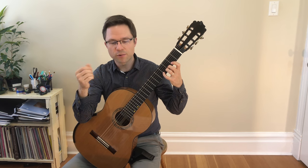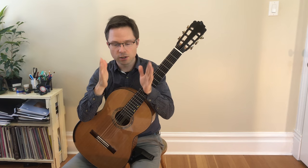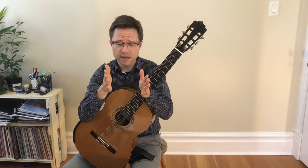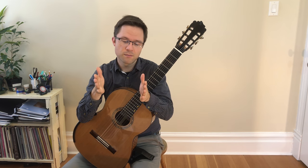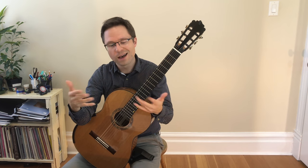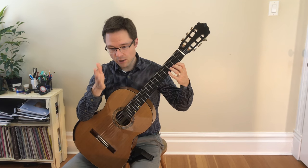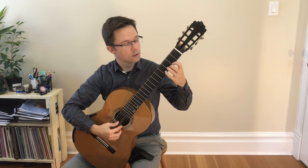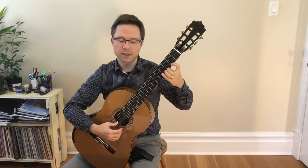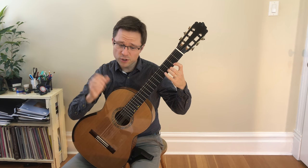Let's go over some ways to practice this. The first thing I'd recommend is take a look at each of the slurs, because this is essentially a slur etude. Take a look at each of the ascending or descending slurs and practice them on their own to make sure you can do it. If you can't do the slurs on their own, how are you supposed to do it in the context of the piece? So you can just take the very first slur and do it repeatedly on loop. Make sure you have a nice snap, and that both notes are nice and clear.